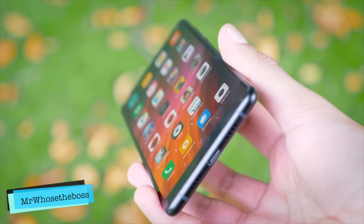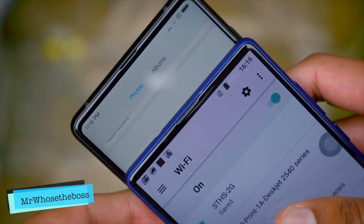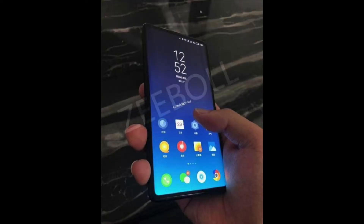For now, Xiaomi is yet to comment on the existence of the Mi Mix 3, but with the unveiling expected to take place in September, it shouldn't be too long before more device details leak out.